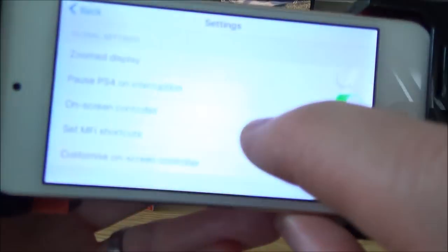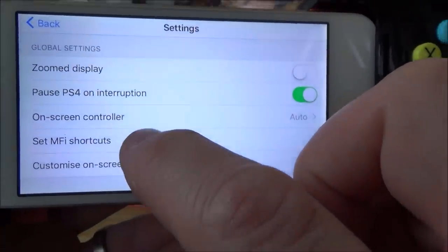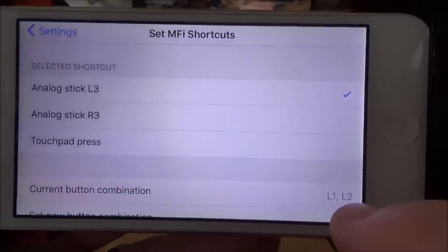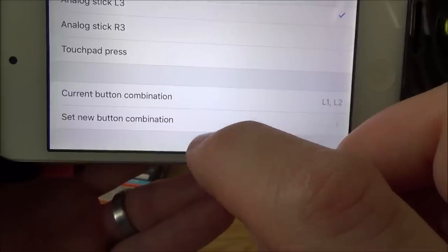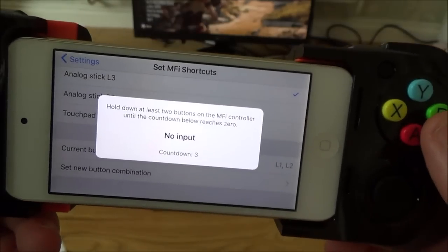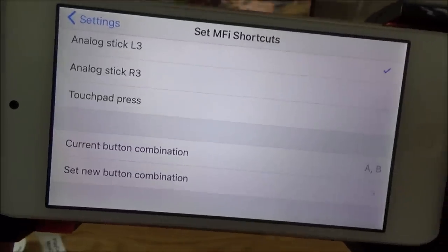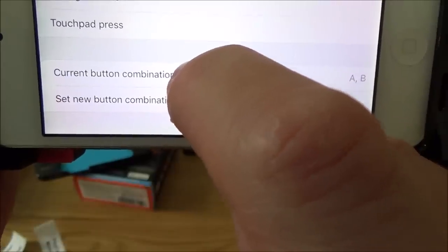If you go to Set MFI Shortcuts and tap that, it will say 'Analog Stick L3' and you can set it to what you want. At the moment I've got it set to L1 and L2. But if I wanted to change that, you just tap it, then go to Set New Button Combination, and let's say if I wanted to do A and B — you just hold it down until the time runs out, and that is now the new button combination for L3. But I'm going to put it back to L1 and L2.